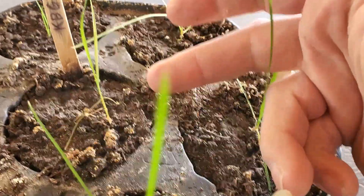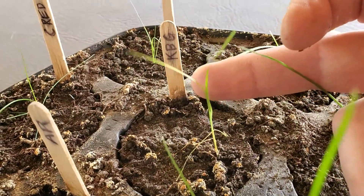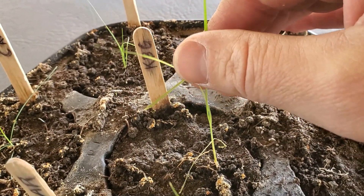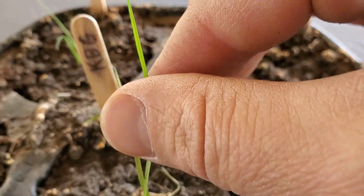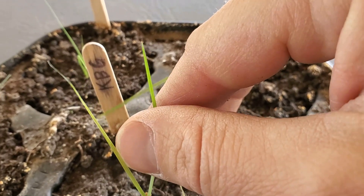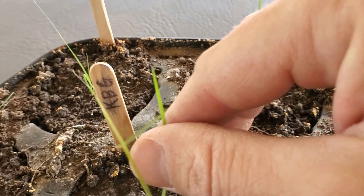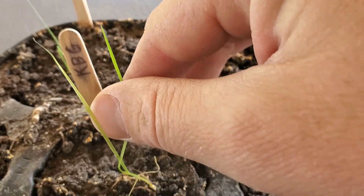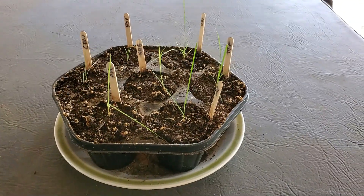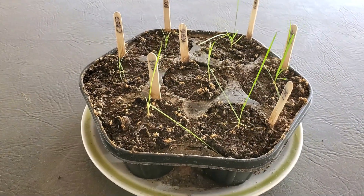Now here's Kentucky bluegrass. You've got this same die-off of the leaves on the bottom, and the main leaves in the middle are growing. The leaf has one central vein going down the middle, as opposed to the tall fescue, which has a whole bunch of veins that are parallel to each other. The leaf tip — notice how pointy that is. After 71 days since planting, probably about 61 days or two months of growth, we're really starting to see the characteristics of each grass type finally emerge.